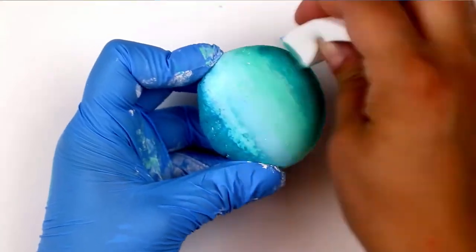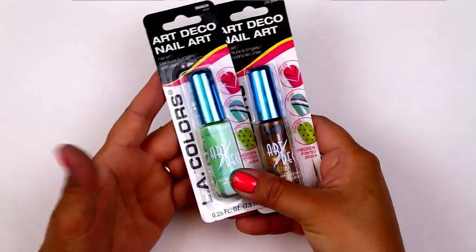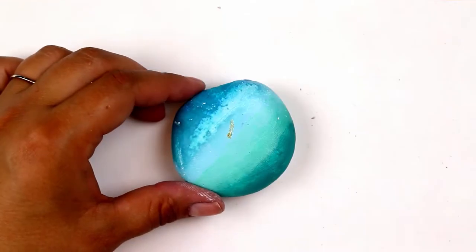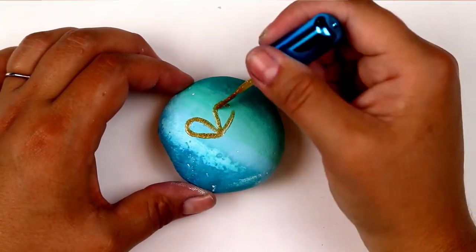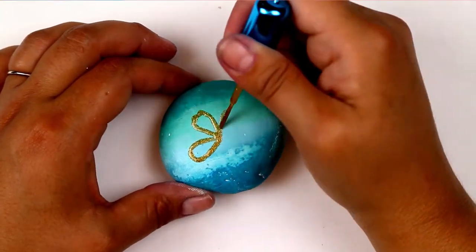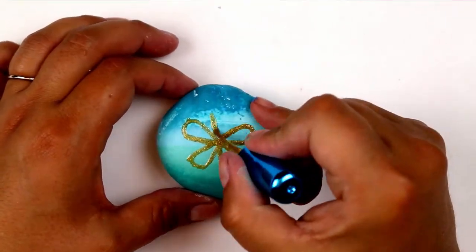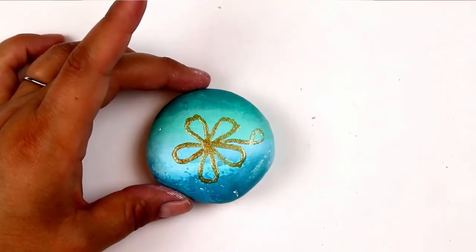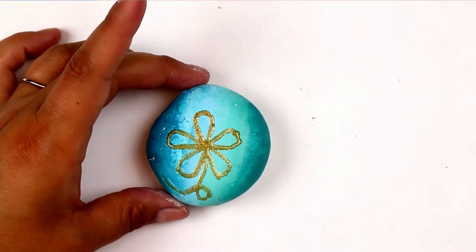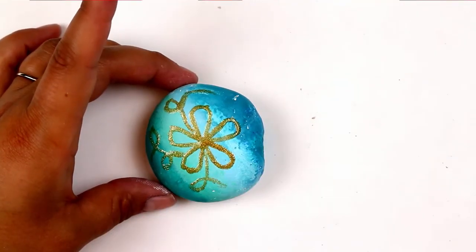When you pick up the makeup sponges from the makeup aisle, be sure to check out the dollar store's nail section as well. You can find fine-tipped nail art nail polish that are perfect for painting rocks. The thin, long bristles make it easy to create really pretty lines, whether you're writing sentiments on your rock or drawing floral shapes like I did with this gold polish and the bright green polish.